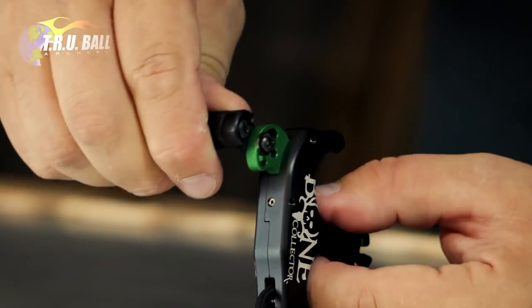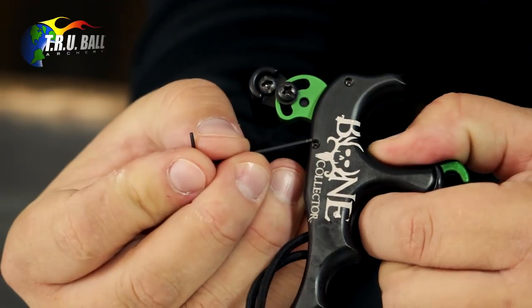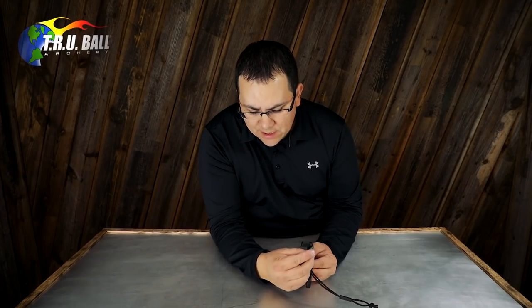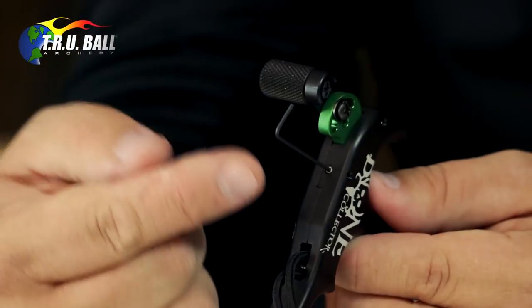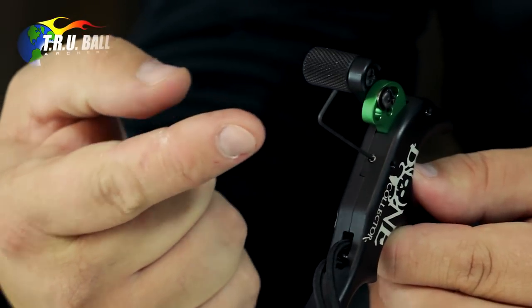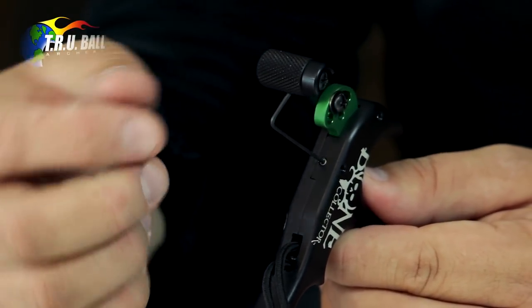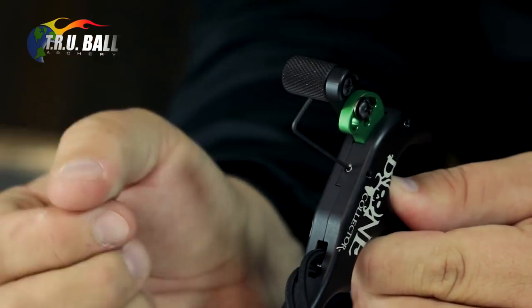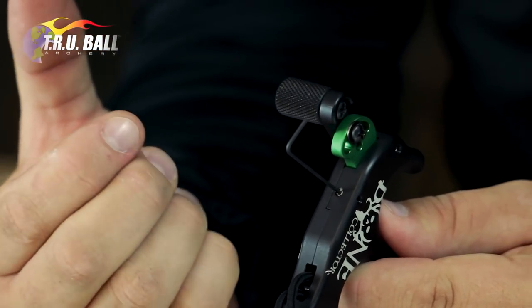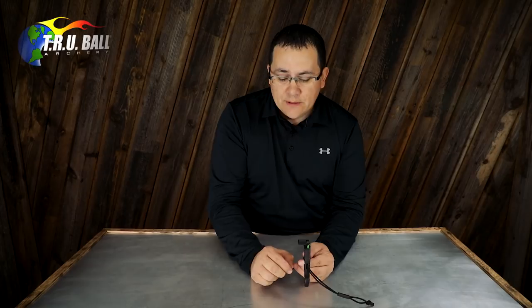Now for the travel adjustment screw, which is on the back side of the handle release and also has a lock screw. This keeps constant pressure on the travel adjustment screw to ensure it doesn't move. Using a 50-thousandths Allen wrench, if you want less or more travel, this is where you obtain that. This is the only part of the release where the set screw can be turned in too far and prevent the release from functioning — so if you experience that, slowly back out the travel in one-eighth to one-quarter increments. If you feel the trigger move before the release fires, that's the travel, and clockwise means less travel while counterclockwise means more.